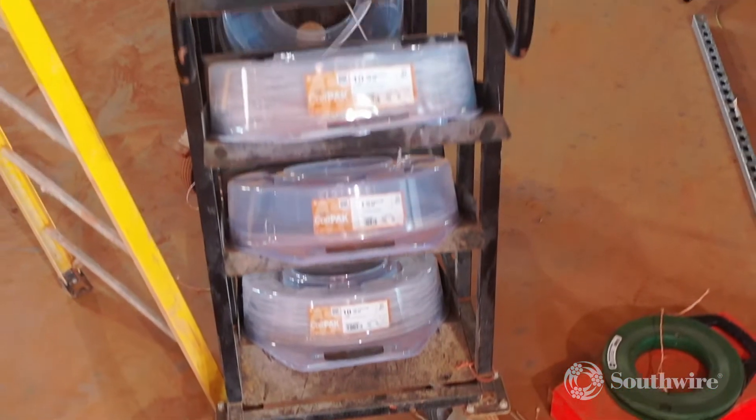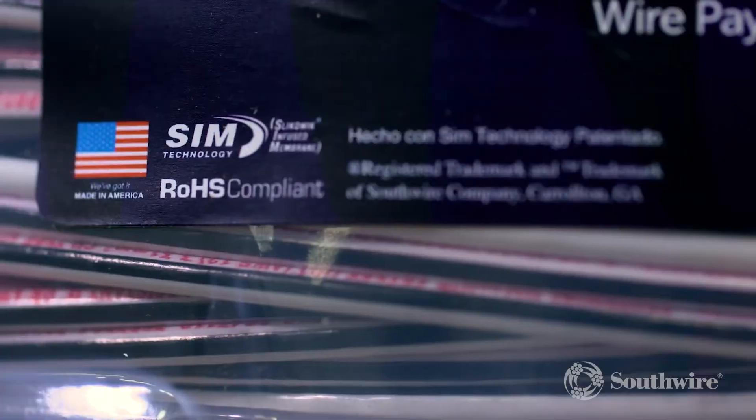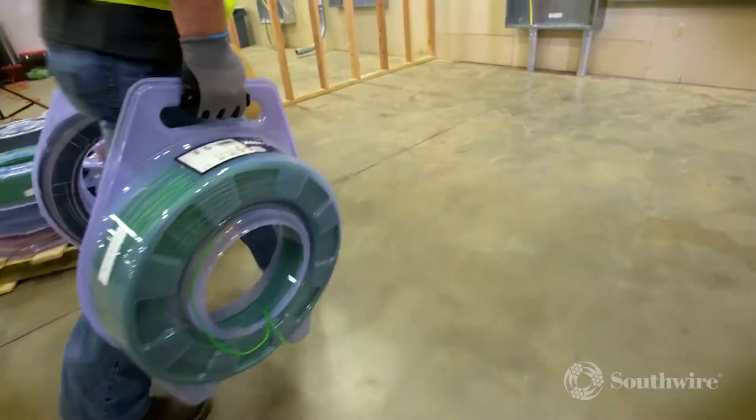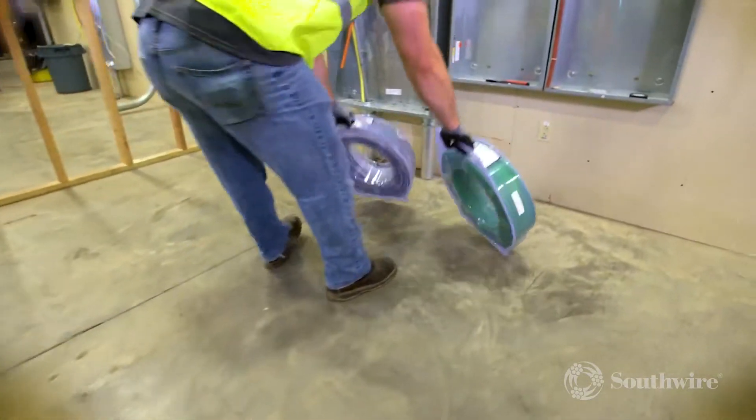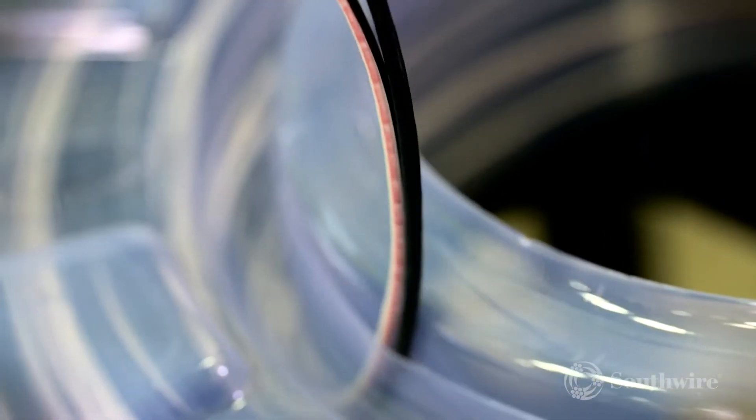When it comes to circuit wire pulls, Southwire has you covered with a full line of products to make your job easier. The Simple Coil Pack wire payoff helps increase both safety and productivity by reducing the physical effort associated with material handling, pulling wire out of the package and through conduit.